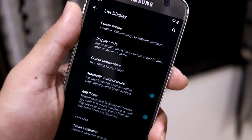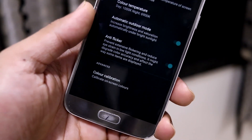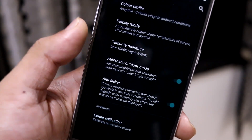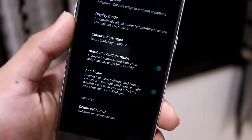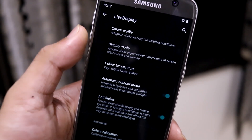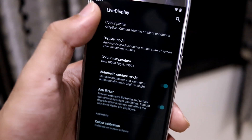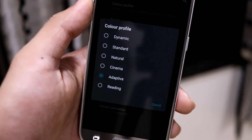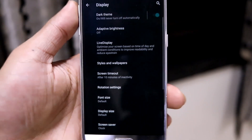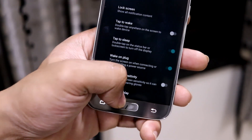We have a live display option with a lot of options here. Compared to a Redmi phone which gives only one or two options, here we have automatic outdoor mode, anti-flicker, color calibration with KCOL, color temperature to adjust display color temperature, display modes including day, night, and outdoor, and color profiles including dynamic, standard, natural, cinema, and adaptive — with adaptive being the default on most devices.